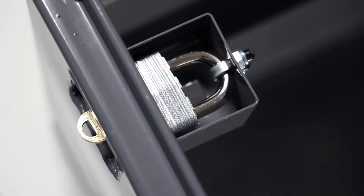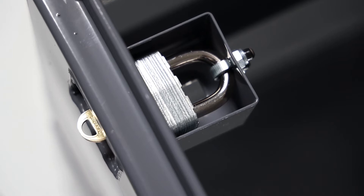This locking system is designed for Master Lock No. 1, Master Lock No. 5, and American Lock No. 50.